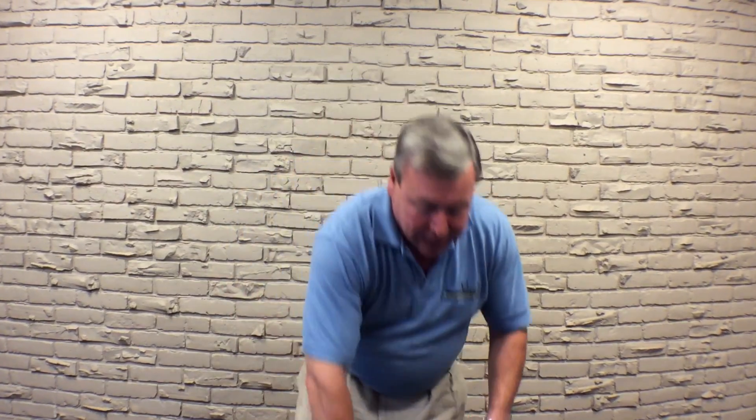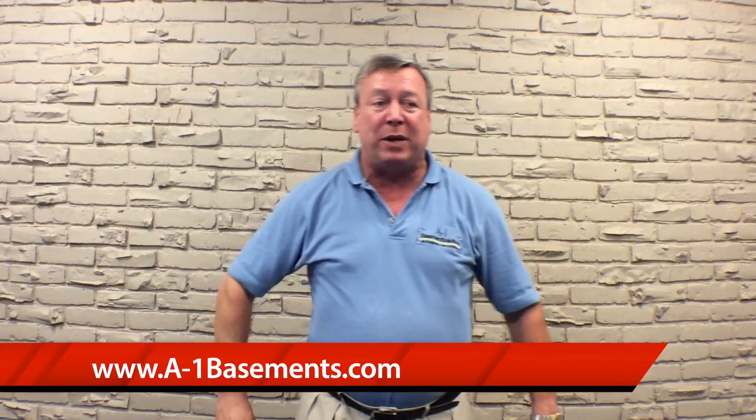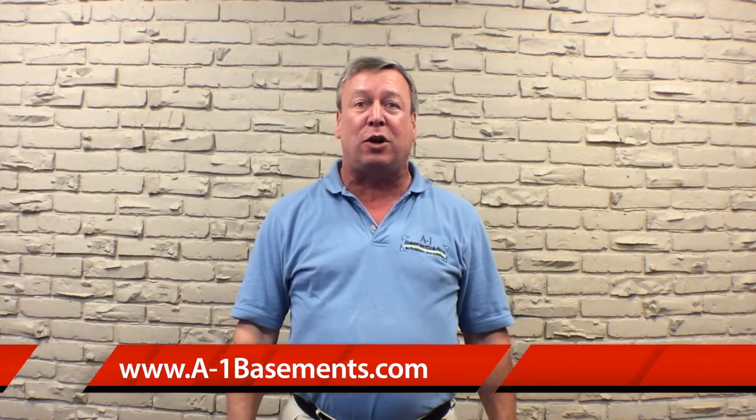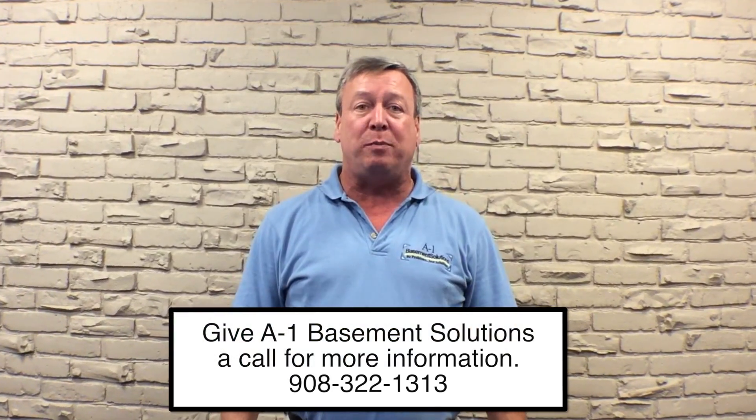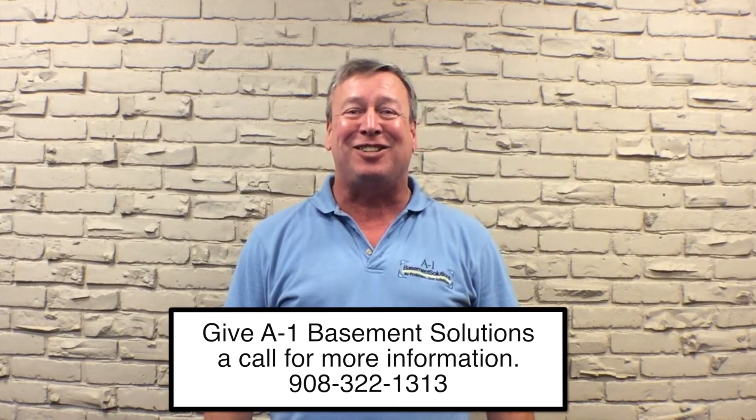So the French drain delivers the water to the sump pump. Then our friend, the Zoller M98, takes and ejects the water from the building. That's what a sump pump is, and if you want to learn more about sump pumps, go to our website, a-1basements.com. A1 Basement Solutions — no problems, just solutions.